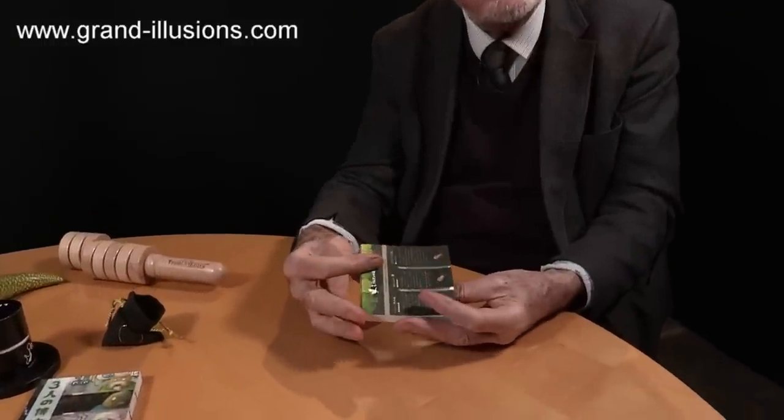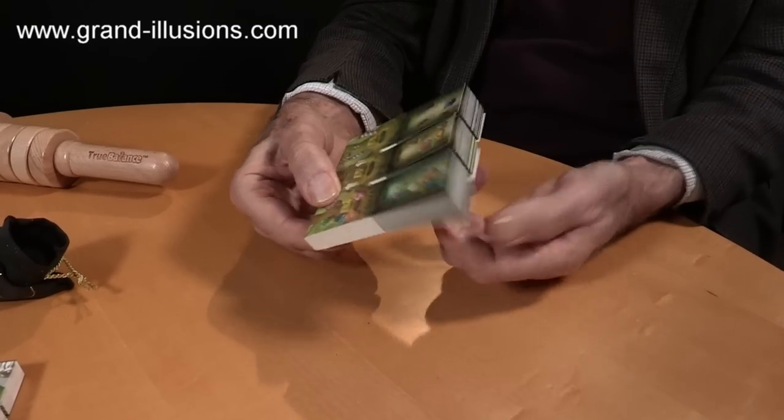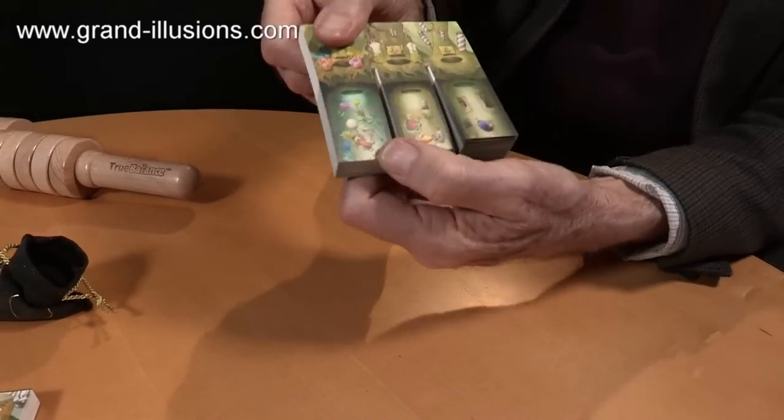So what else did I find there? There was a Japanese shop where I found the most extraordinary flick books I've ever seen. I've got some wonderful flick books in this sequence, but this is a bizarre one because it's got three flick books side by side with a common joint. So let's have a look at them.